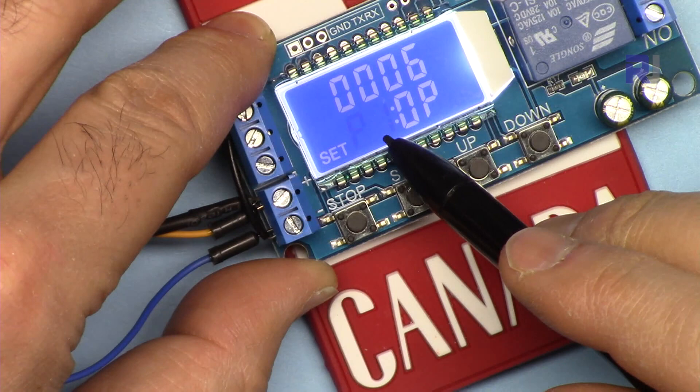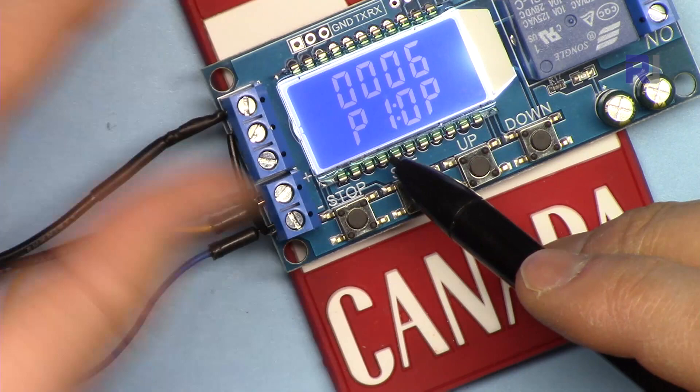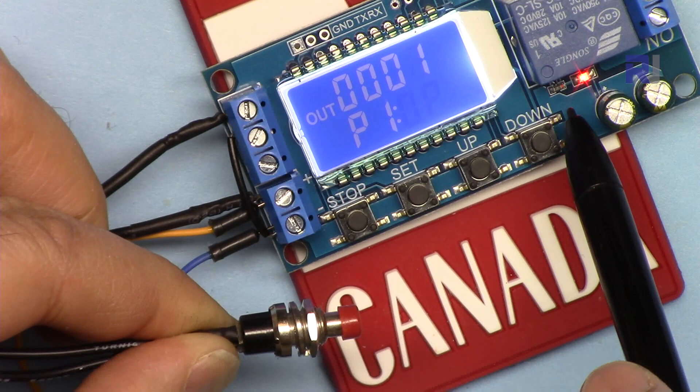Press Set again to return to the program display, then hold it for about three seconds and release. Set disappears and the system is ready at P1 — it now waits for a trigger. If I press the trigger it runs for six seconds, turns on, then goes off. If I press again while it's counting down, nothing happens.